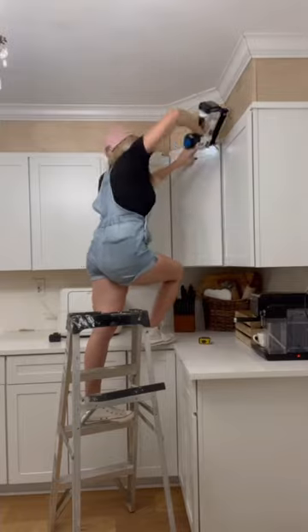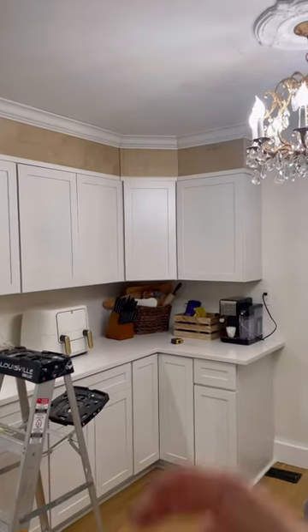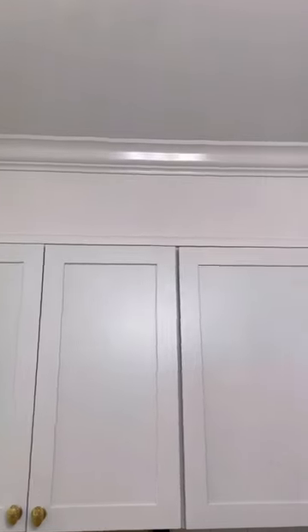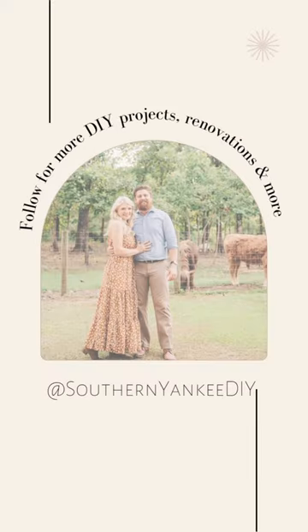Next, add a small piece of wall trim to the seam where the plywood and the cabinet actually meet. After two coats of primer and a coat of color-matched paint, I had beautiful extended cabinets that went all the way to the ceiling and looked seamless for a quarter of the cost. Follow Southern Yucky DIY for more budget home improvement.